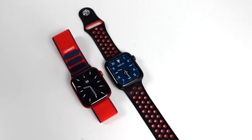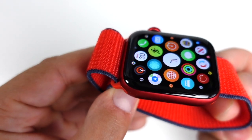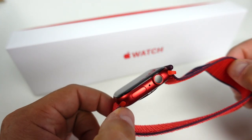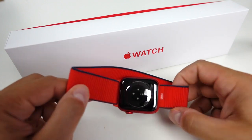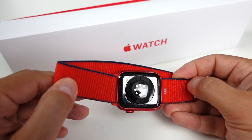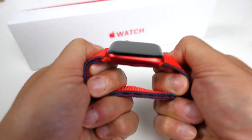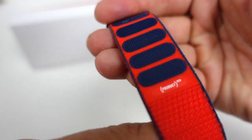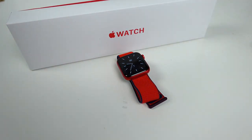The Series 6 Apple Watch is extremely similar to the fifth generation on the outside. On the front you have the 44 millimeter retina display with always-on technology. On the right side you have the digital crown which also acts as the home button, a microphone in the middle, and the side or power button. On the left side you have the speaker and air vents. On the bottom you have the band release buttons, electrical heart rate sensor, blood oxygen sensor, and optical heart sensor — compared to the SE which only has the optical heart sensor. The sports loop band feels very soft, rugged, and durable with velcro-style connections and product red branding.